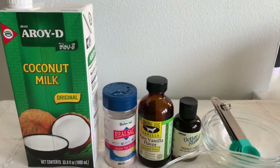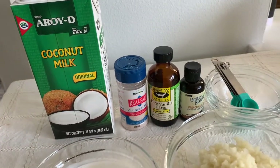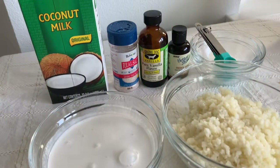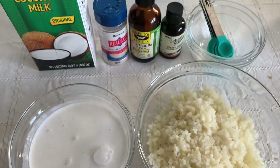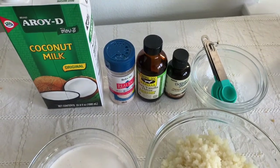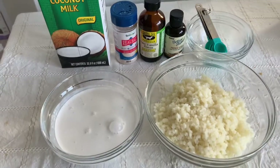Some Aroyd coconut milk, some pink salt, vanilla extract, some stevia drops, and some rice cauliflower. You can use frozen or a whole head of cauliflower and chop it up, whatever you have on hand. And we are gonna get started in a little bit and I just can't wait.